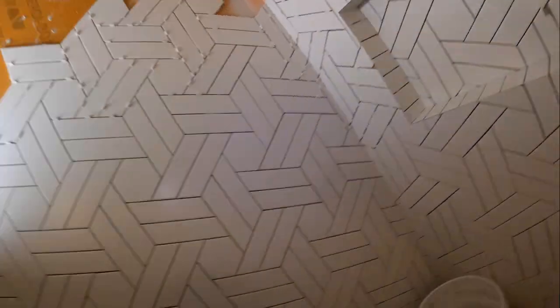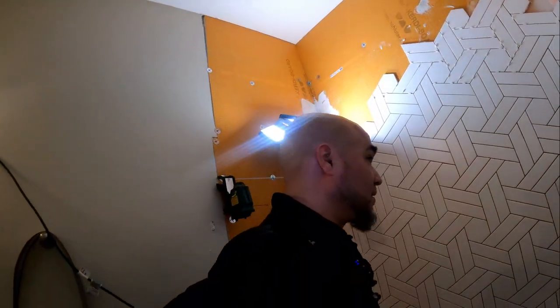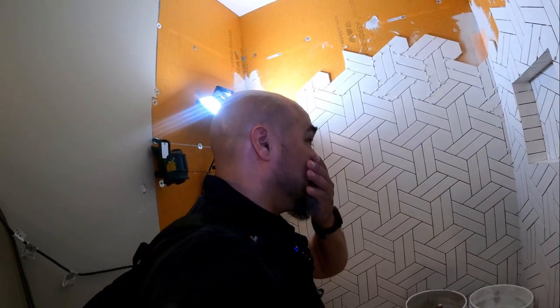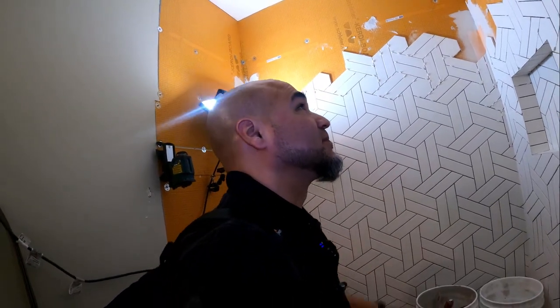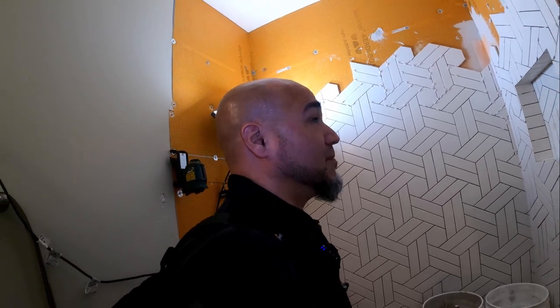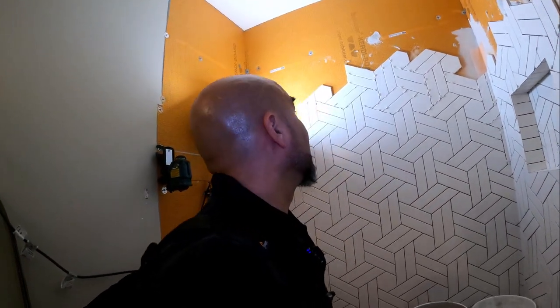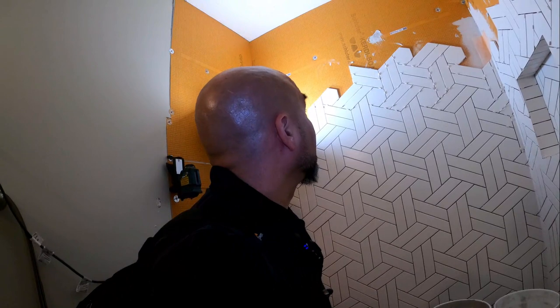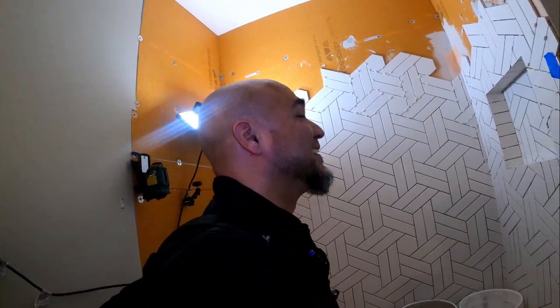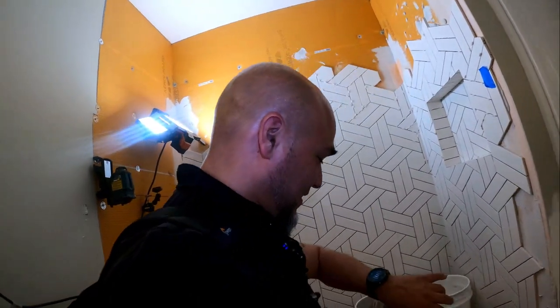Oh man. So yeah, this is the hardest shower I've ever installed right here. I just want it to be perfect, and I think I'm messing up schedules now. It is Wednesday, I need to be done with this on Friday, and I still have to talk to my wife.